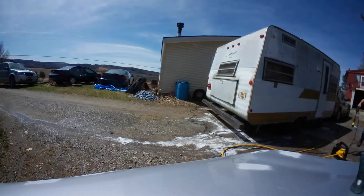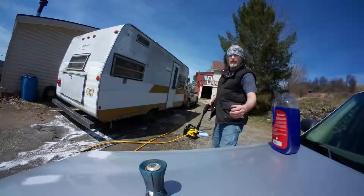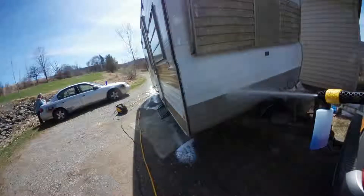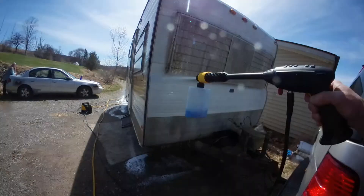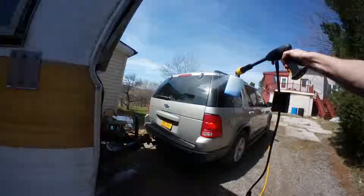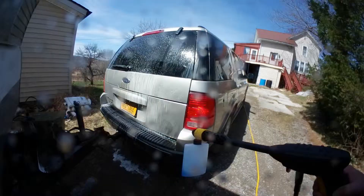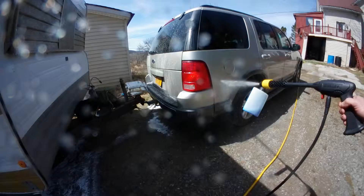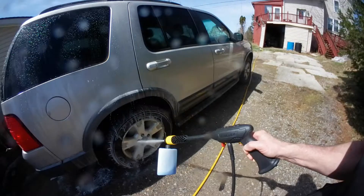Now I'm going to go up and spray the Explorer. I'm basically putting soap everywhere right now and I'll come back through. I said, oh well, I'll go ahead and do the Explorer while I'm at it — might as well finish up the soap, and it went quite a ways.